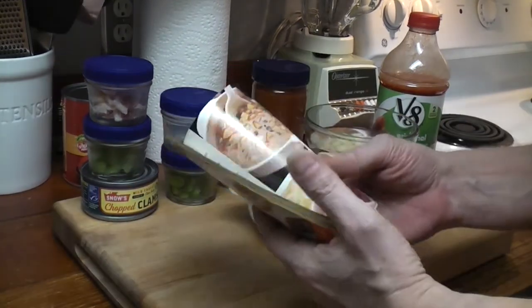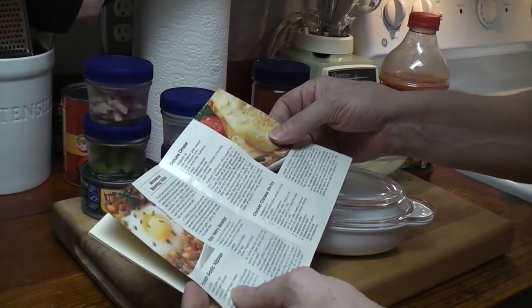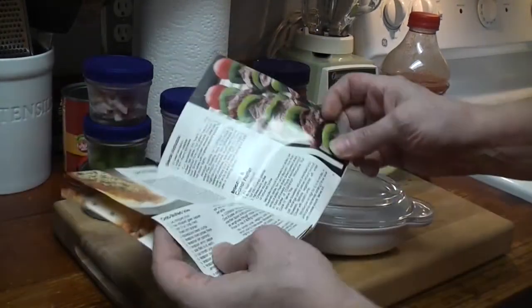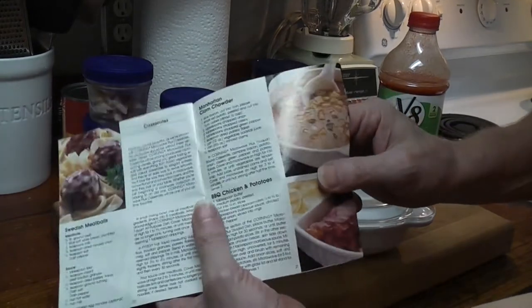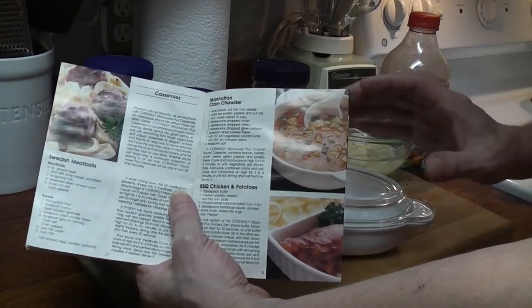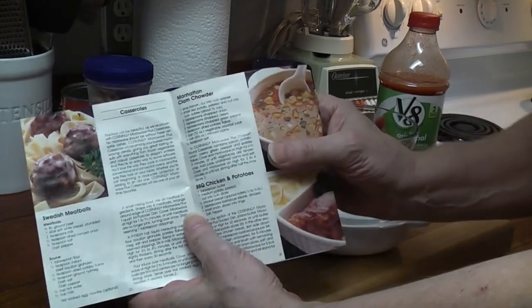There are microwave recipes in the back — deluxe omelet, chicken Chinese stir-fry — they're all for microwave Corningware. I thought we would do microwave Manhattan clam chowder. And that is a thing; if you Google Manhattan clam chowder, people are microwaving it. But are they microwaving it in Corningware? It says to use a one and a quarter quart casserole.